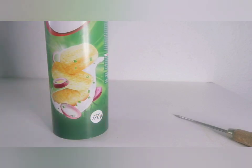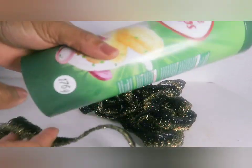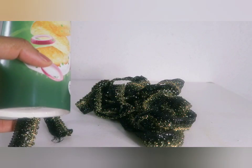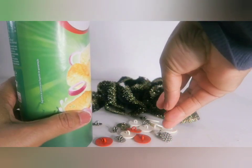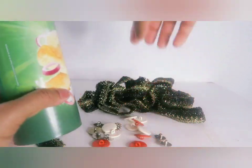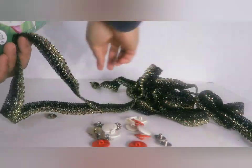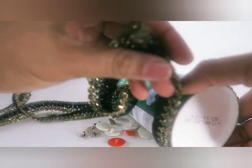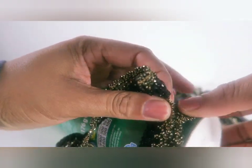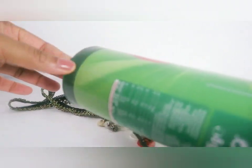For my version, I won't be filling the lid holes with flowers. Instead, I have a beautiful trim here that I'm going to use to cover the container, and I'll be decorating it with some buttons. You can use anything you have to decorate, you know. I'll do this part behind the camera — it's quite easy, just keep gluing and wrapping from the bottom part all the way up to the top, and then I'll show you the finished result.